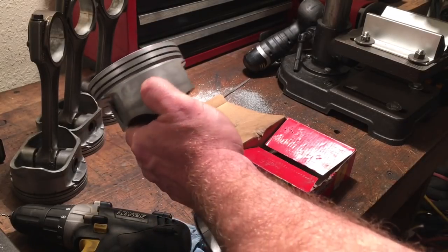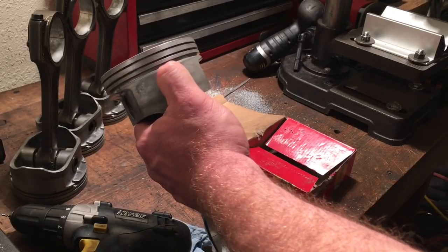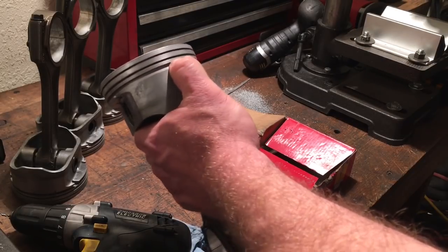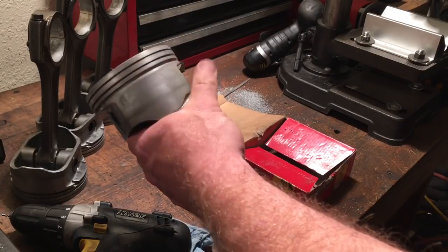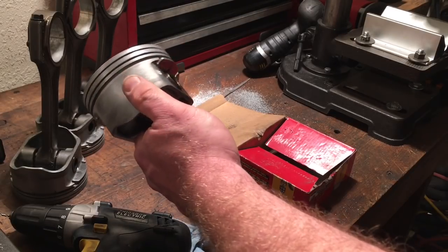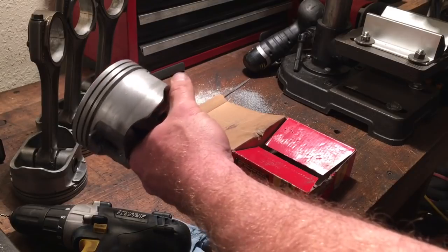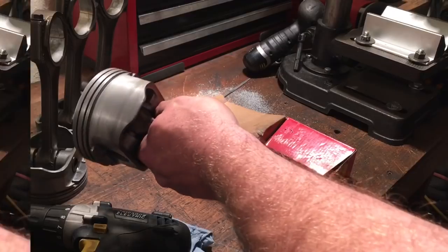I've looked at a bunch of different brands, and right here on the skirt side of the piston in your oil control ring land, manufacturers forever have put either a large slit in the bottom of this ring land or they put a number of holes across the ring land to evacuate this groove. So I started doing a modification where I add three holes to each side of the piston to help with oil drain back on these LS factory pistons.